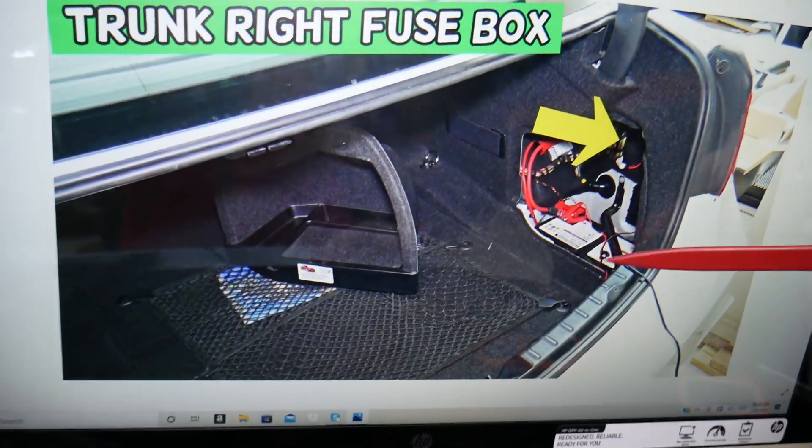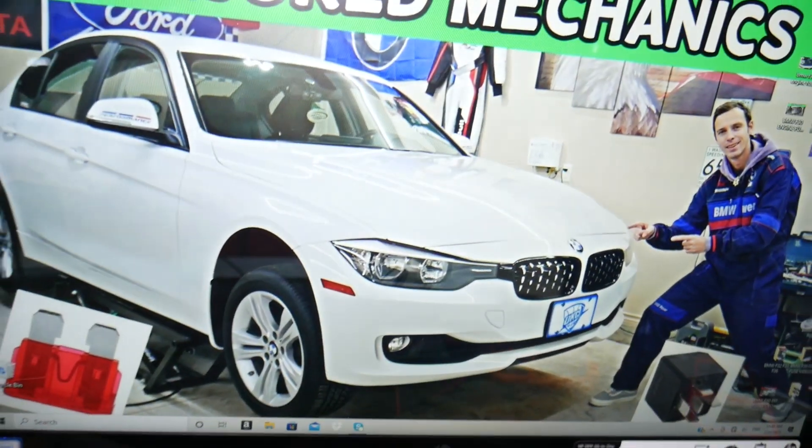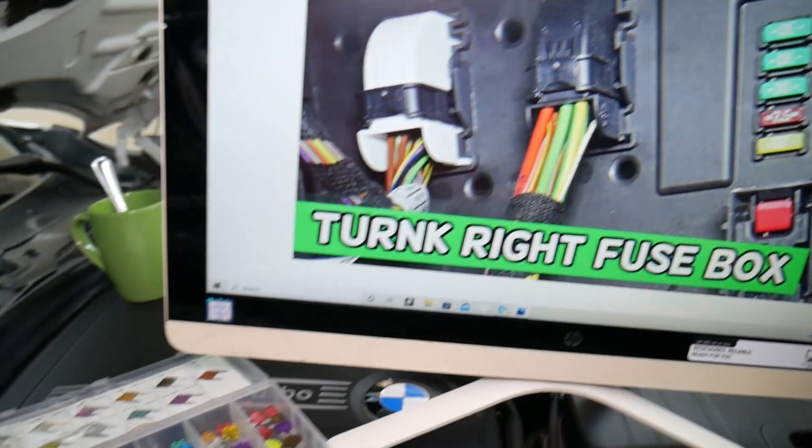You need to open the trunk. On the right side, remove the cover — just pull it out — and you will have a fuse box underneath. The fuse box looks like the one we're showing here.